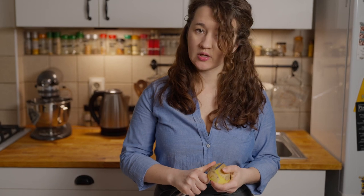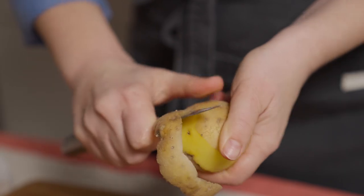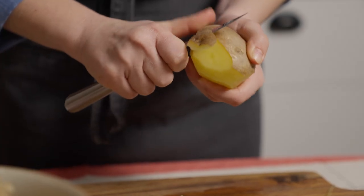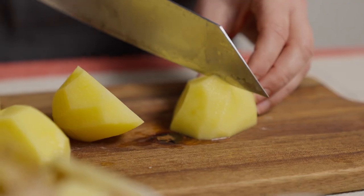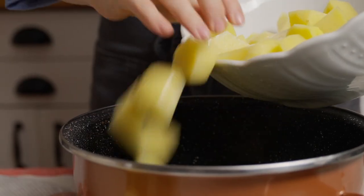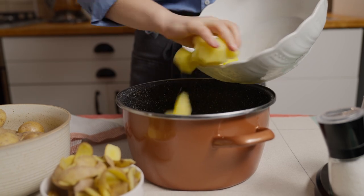I know that we all want potatoes to cook as soon as possible, but by cutting them into too small pieces they will absorb too much water, which will result in watery, overcooked potatoes. I prefer to cut them into larger pieces and cook a bit longer. This way the potatoes will cook evenly and at the same time they will absorb some salt, which will make the mashed potatoes more delicious.